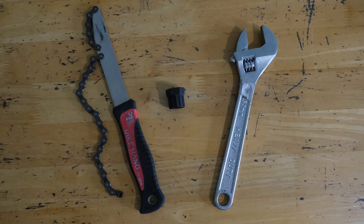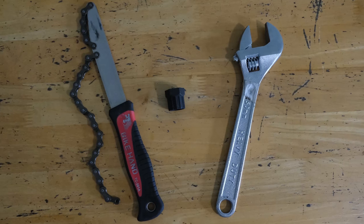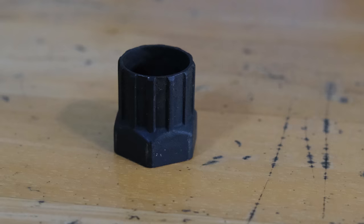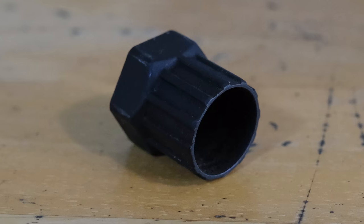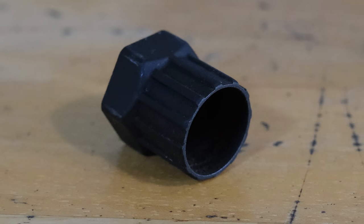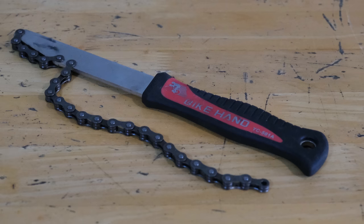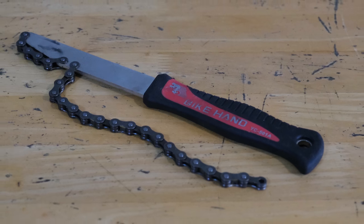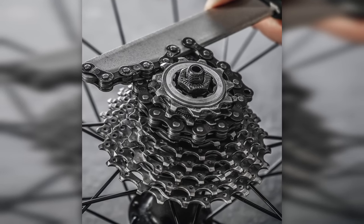For the last leg of our Australian tour, I carried all of this stuff in my frame bag. For those who don't know, these are all the tools required to remove a cassette from the rear wheel. There's the lockring removal tool, which is used to unscrew the lockring — the type I've got here works with either a socket, a wrench, or an adjustable spanner. And then there's the chain whip, which is used to hold the cassette in place and stop it from spinning while you unscrew the lockring.